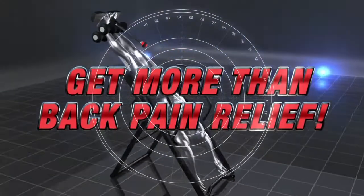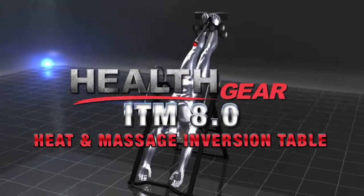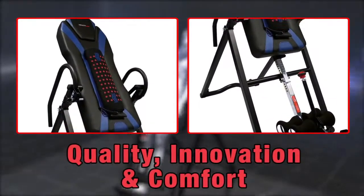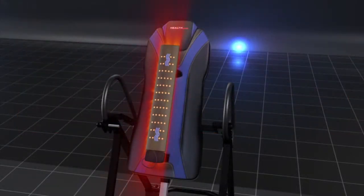Get more than back pain relief by reversing gravity and elongating your spine. HealthGear's latest ITM 8.0 heat and massage inversion table once again sets new industry standards in quality, innovation and comfort — with a removable vibrating heat pad that you can take anywhere.